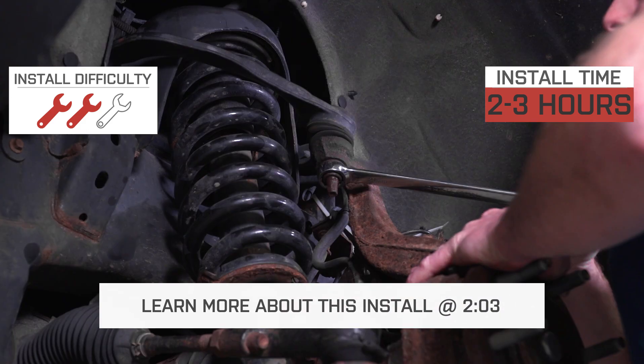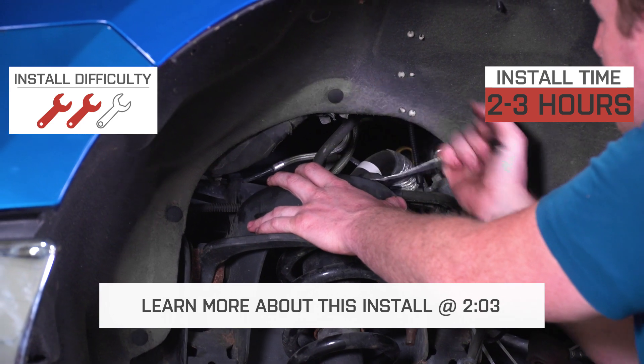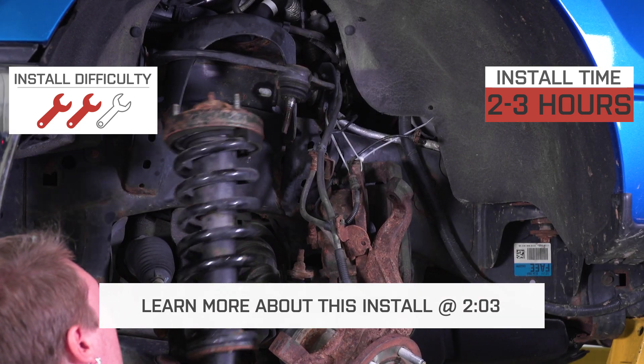The strut spacer design is a bolt-on install that includes all hardware needed. I'll be giving it two out of three wrenches on the difficulty meter and expect it to take about two hours to complete.